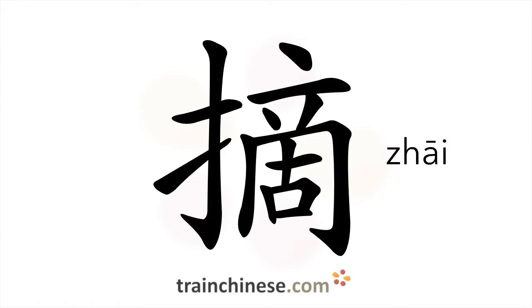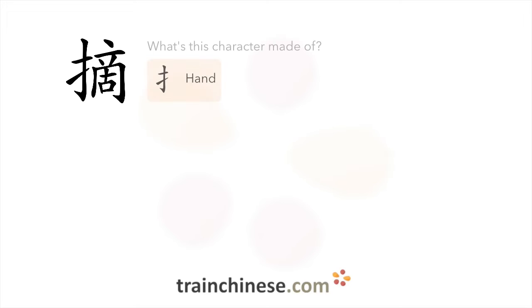Let's see what this character is made of. You can see the hand radical in this character.